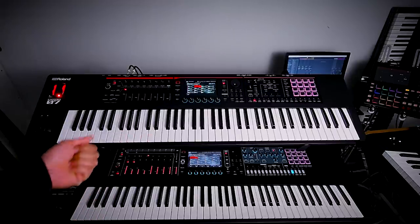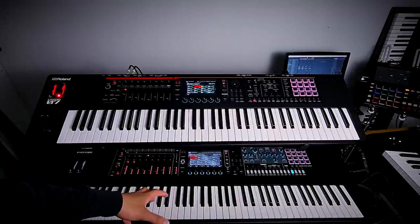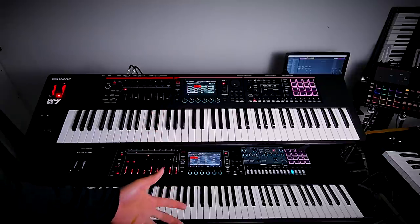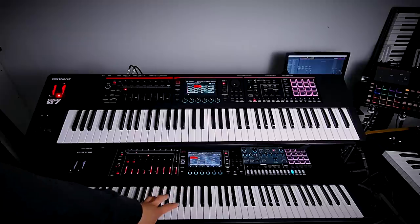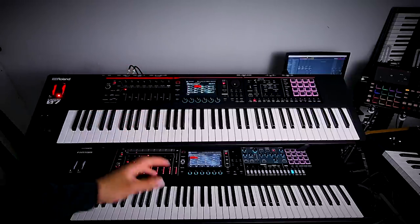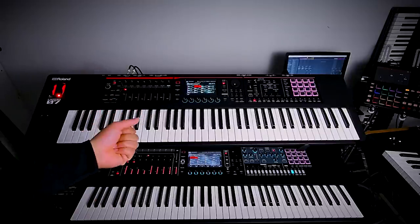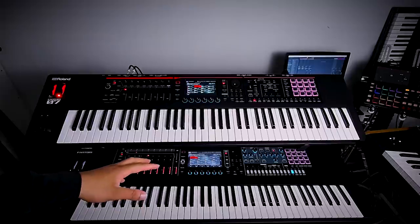Now let's talk about internal differences. Roland's Phantoms use BMC — Behavior Modeling Chips — which handle all sonic processing, sounds, and effects. The big Phantom has four BMC chips inside, while the Phantom O has only two. This means the big Phantom has double the sonic processing power compared to the Phantom O.